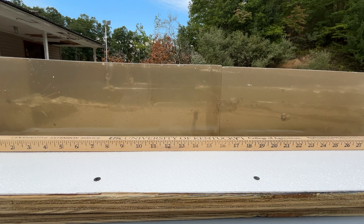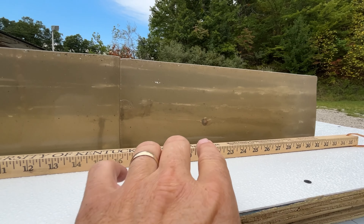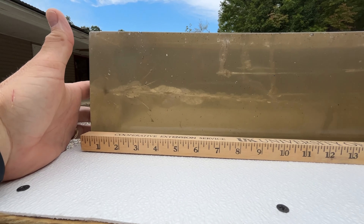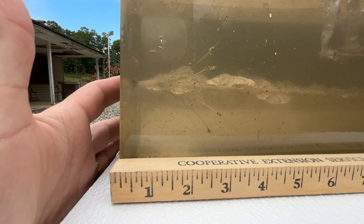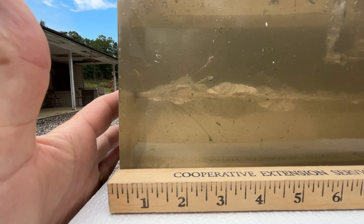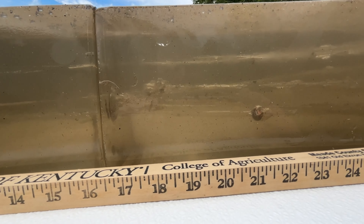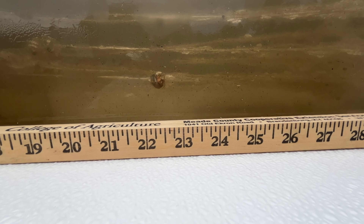Next up is a similar bullet to the ones we've already tested — the Hornady 158 grain FP flat point XTP bullet. If you look at an XTP and an FP together, they've taken the nose of the bullet and just kind of flattened it out a little bit to make it shorter. I think this is considered a rifle bullet, maybe better for a lever action rifle, but we're going to run it and see if there's any major differences between this and the XTP.